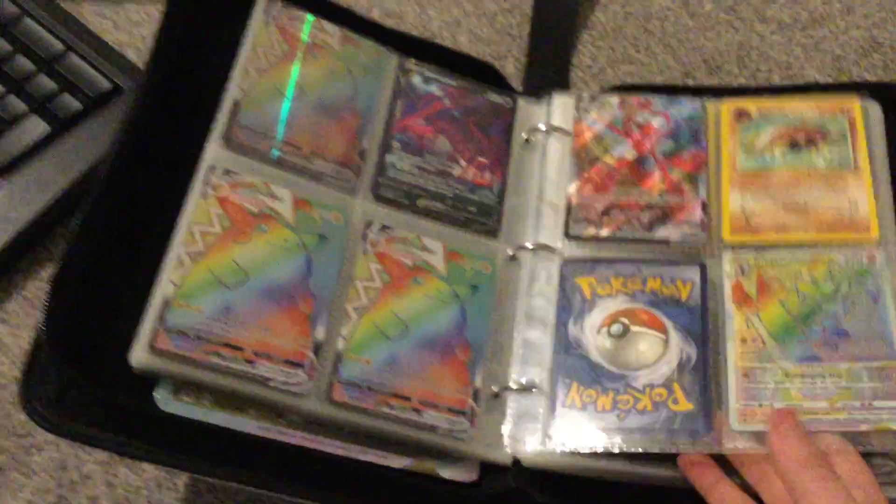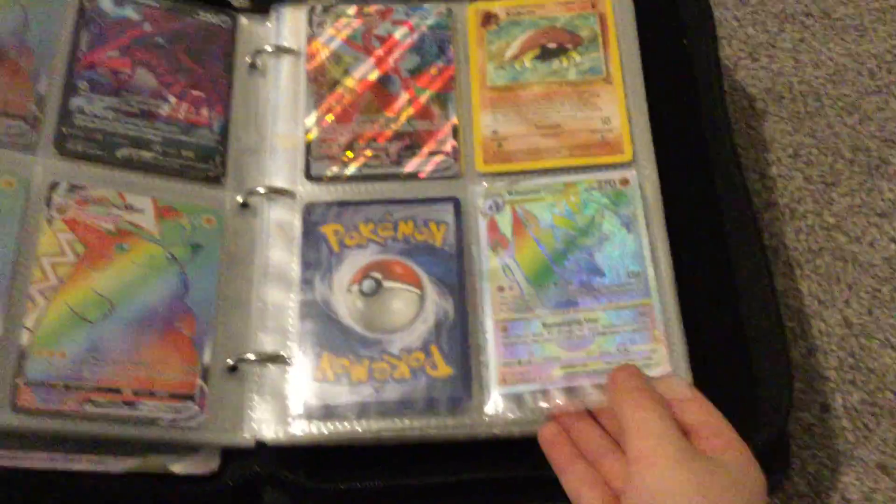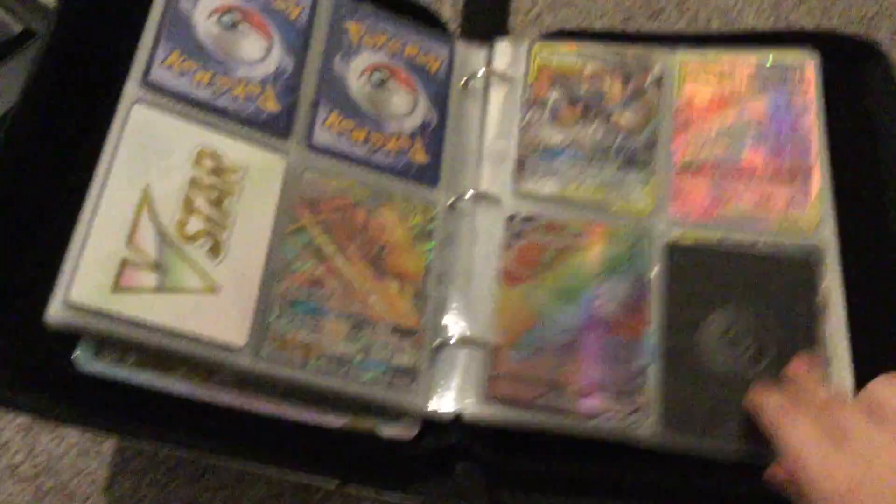Salamence VMAX — three chunks of juice! All this. Oh, by the way guys, this is only one binder.